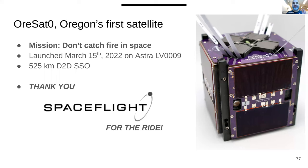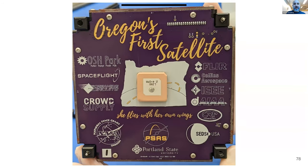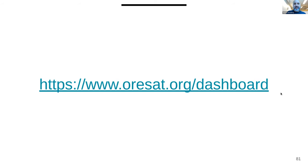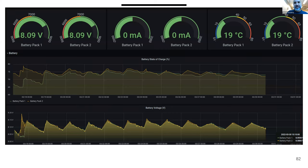We have three missions. The first is already in space — it flew on March 15th. Its entire mission was to demonstrate our open source bus. Spaceflight gave us a free ride to space. In 2022 and beyond, you can get free rides to space with an open source or educational payload — space has really opened up in the last five years. It was Oregon's first satellite, flew on an Astra launch vehicle from Kodiak, Alaska, and worked great for about a month before automatically stopping transmission.